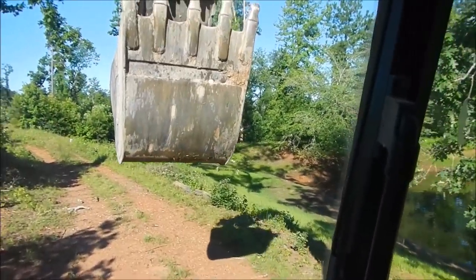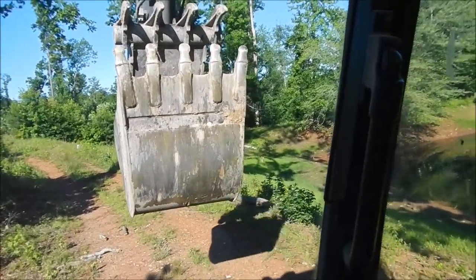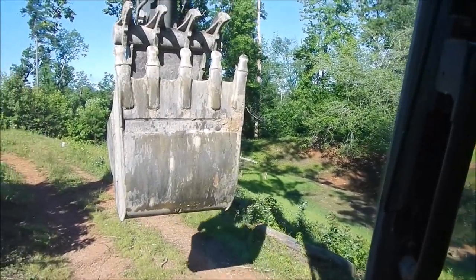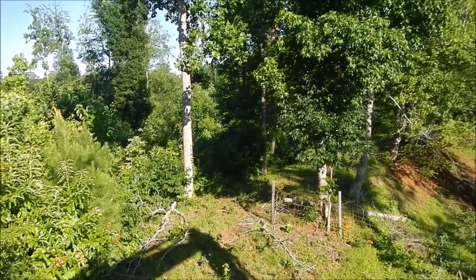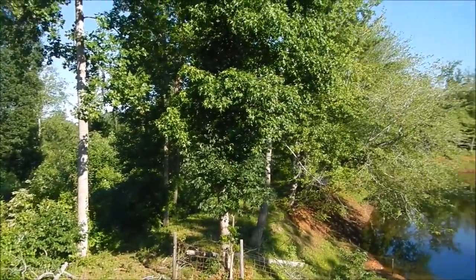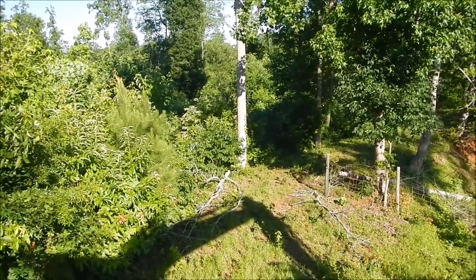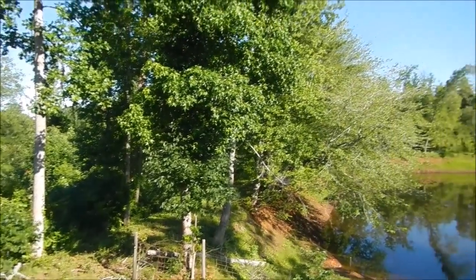It definitely needs to be cleaned up around. It hasn't been maintained in quite a while, but we get it cleaned up it should turn out to be a nice little pond. Here's a quick little video of the dam. As you can tell it ain't very wide and it's got trees all grown up and then logging cut over. So we're going to clear the whole top of the dam off all the way around and the back slope, and probably 15-20 feet at the bottom just so it can be maintained a little bit better.